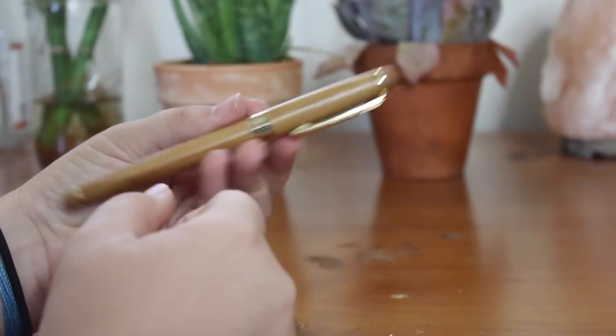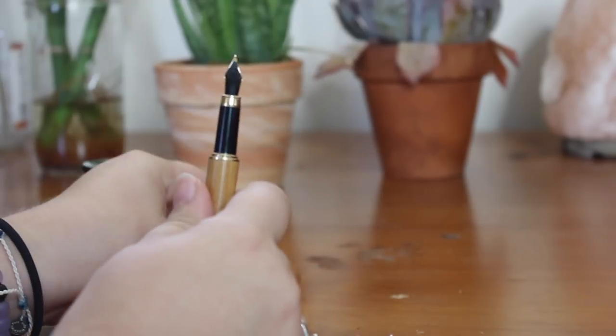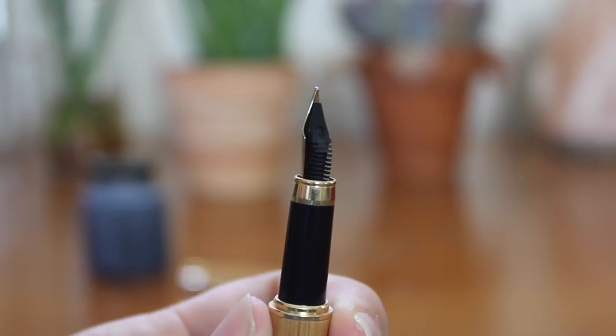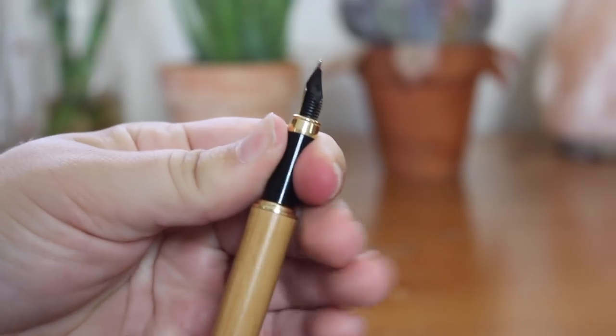So as you can tell just by getting started, this is a really high quality pen. It has a very nice weight to it, and the way it grips is very unique, and I really appreciate that. Also, as you can see here, this is a medium-sized nib — that's what you call the head of a fountain pen.